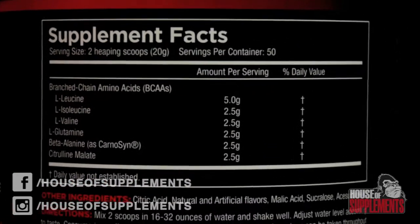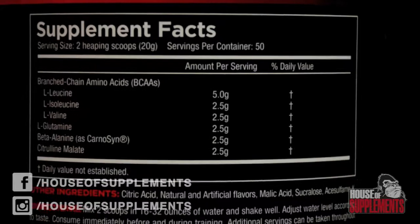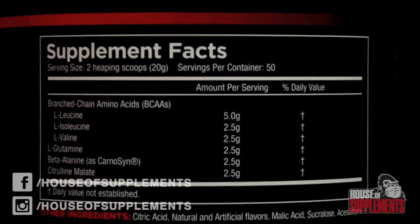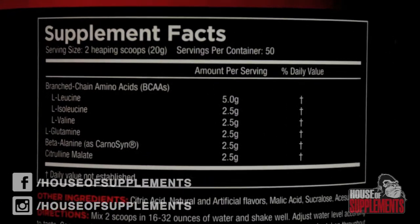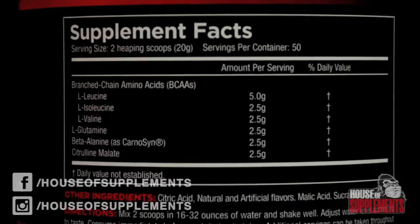You're also getting 2.5 grams of L-glutamine, 2.5 grams of beta-alanine as CarnoSyn — the patented beta-alanine that we all love and the best one you can get — and 2.5 grams of citrulline malate, which is one of the best vasodilators on the planet and one of the best nitric oxide boosters there are. They use Ace-K and sucralose as artificial sweeteners, no aspartame to be seen.